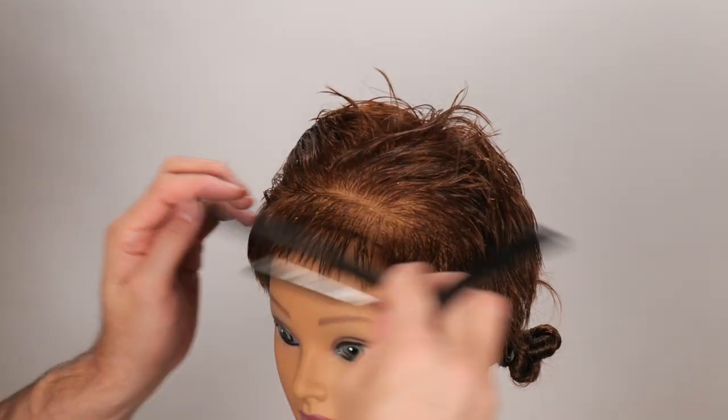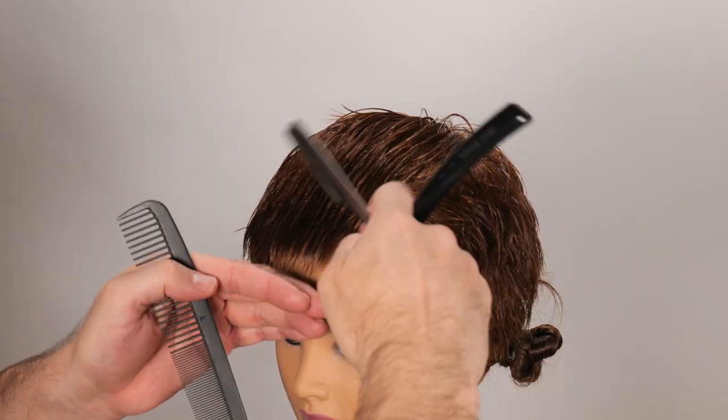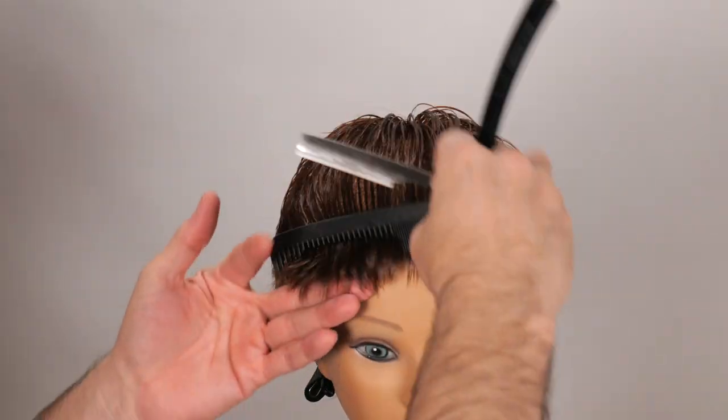I think that's looking pretty appropriate. Now let's take the rest of the hair and see if anything sticks over. We got a few little whispers of pieces, so I'll just go through and blend those away as well.